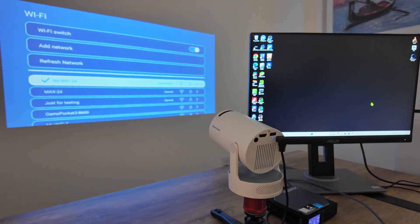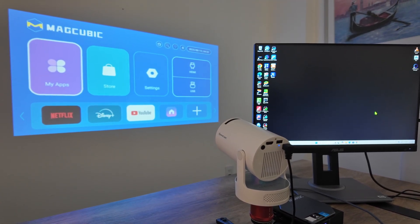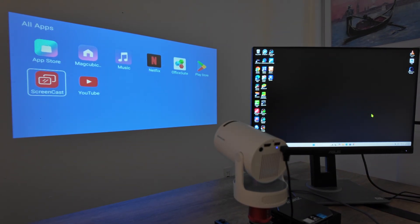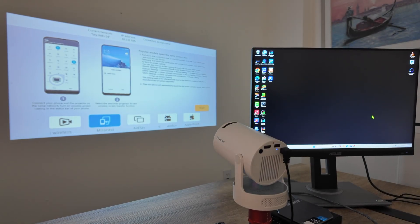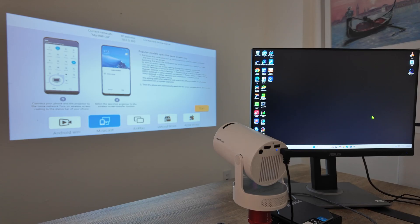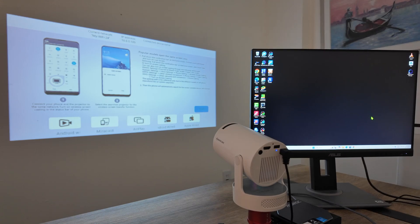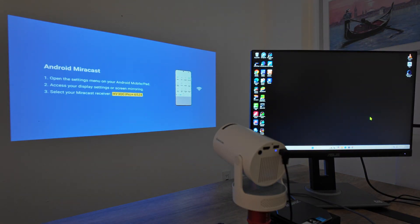Then I come back to the projector and look for the application to mirror the screen — screencast or something similar. In my case, I look in my apps and find Screencast. Look for this option and look for Miracast. Your menu could be a little different compared to mine, but basically you just need to find Miracast and enable it. I have an orange button back there and I can hit Start. Now you see that I can look for this device — its name is HY300 Pro Plus Dash 6524.